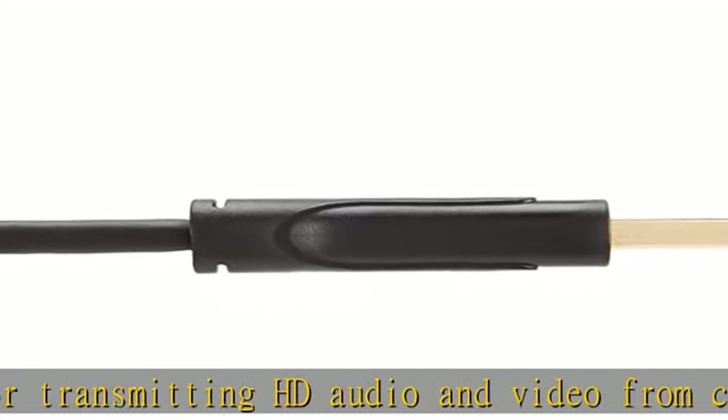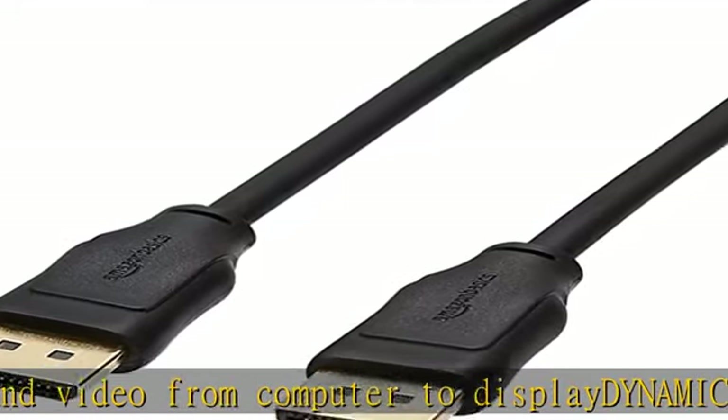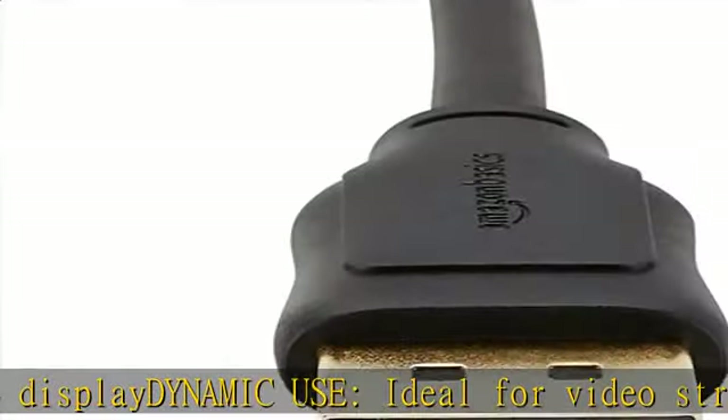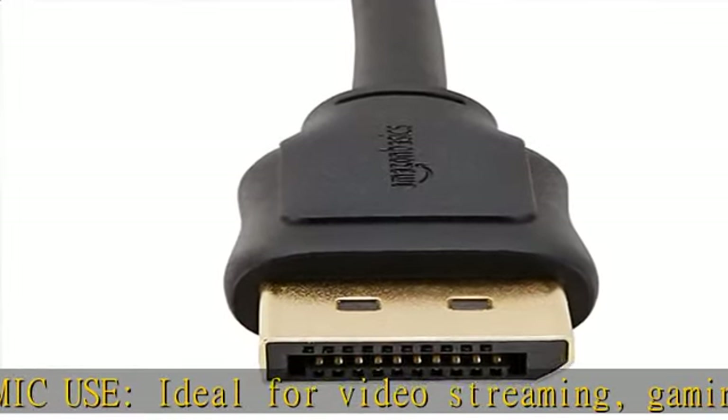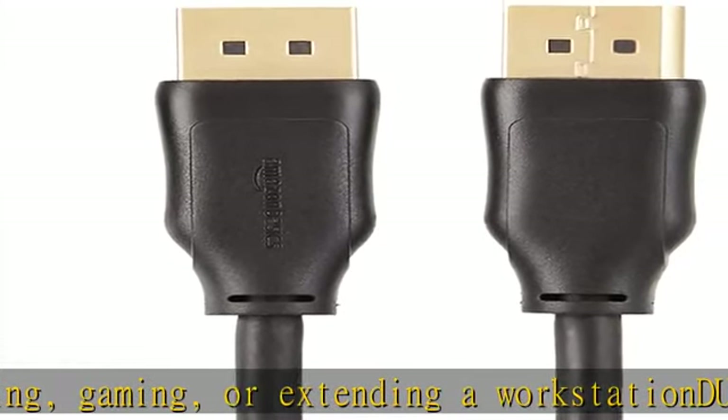Gold-plated connectors, bare copper conductors, and foil and braid shielding for reliable connectivity. Supports 4K video, compliant to version 1.2 specs. Works with DP, supports video resolutions up to 4K/60Hz, and supports bandwidth up to 21.6 Gbps.